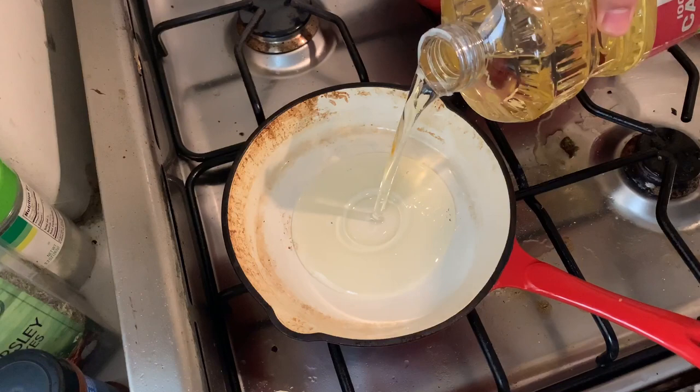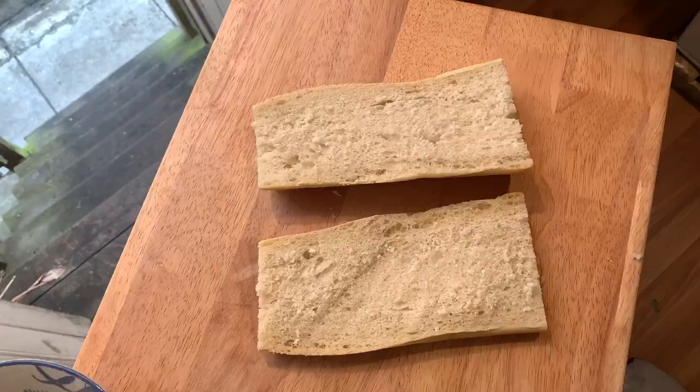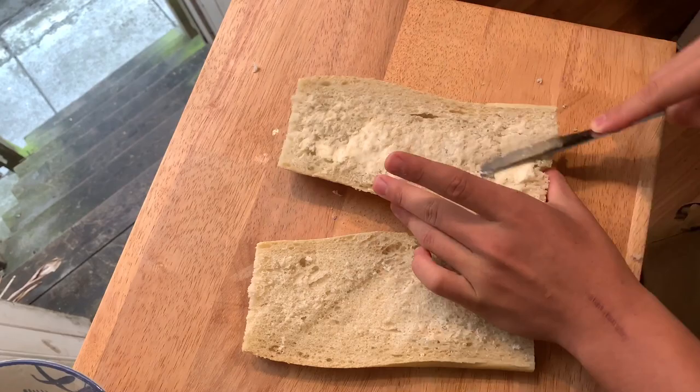Then we're gonna get ready to fry them. Put like a centimeter and a half of oil into a pot or pan and bring it up to heat on high heat — that'll take like seven to ten minutes. While we're waiting for that to heat up, we're gonna put butter on both sides of the bread and toast it.